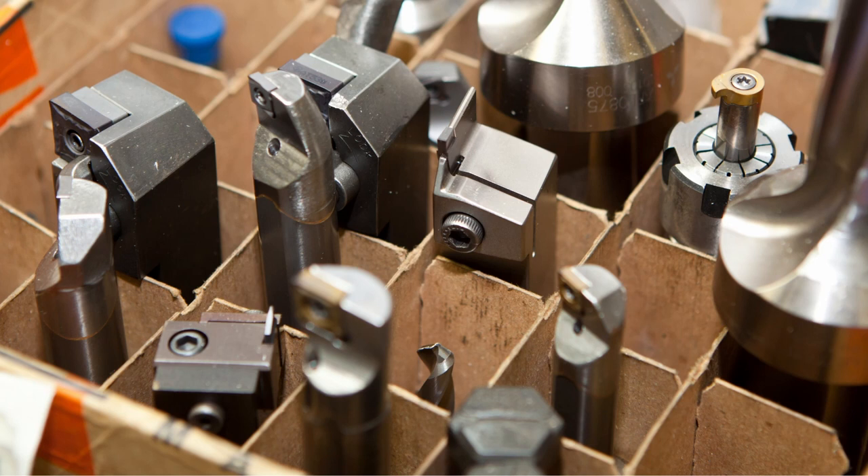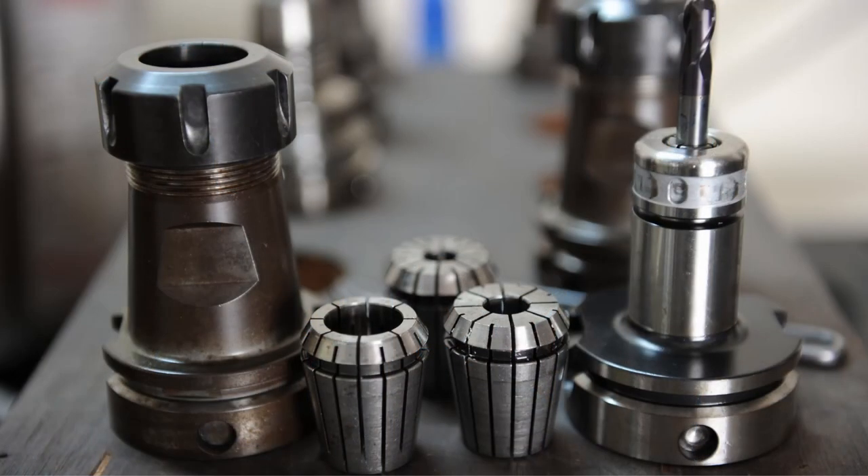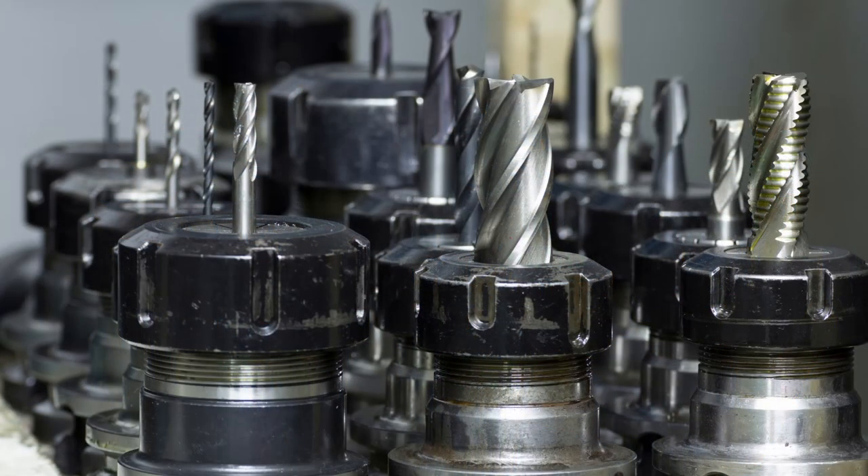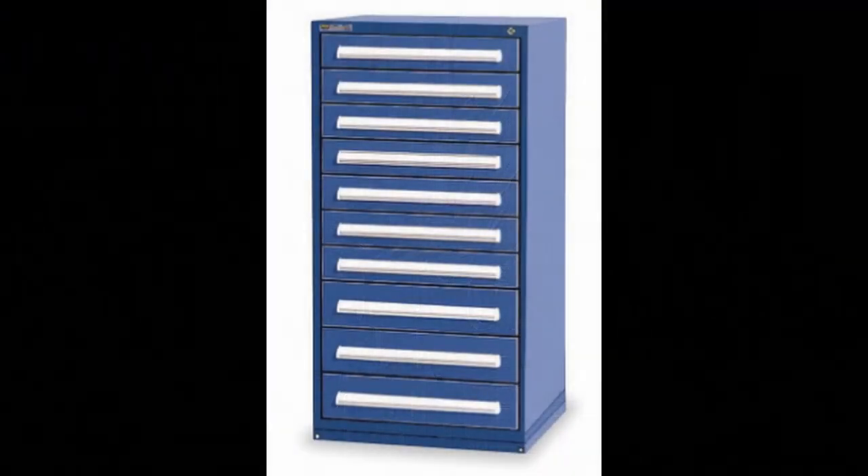Our first step was to get organized with our tooling — our tooling was a mess, it was everywhere. Machinists would go to set up a machine and couldn't find a tool; they didn't know if it was in another machine, if it was ever ordered, if it was broken, or if it was lost. So we bought some Vidmar cabinets, got everything organized and labeled, got part numbers into a system so we knew what we had on hand at all times. Machinists could check before the machine shut down to know if they had the tooling needed for the next setup.